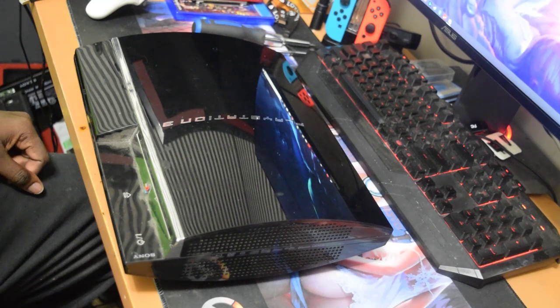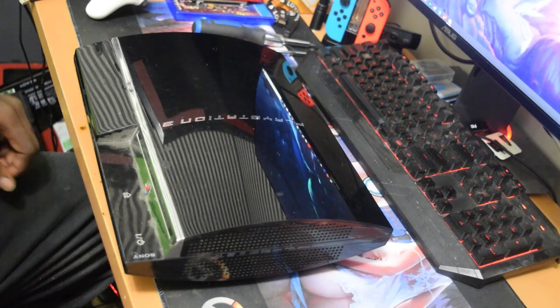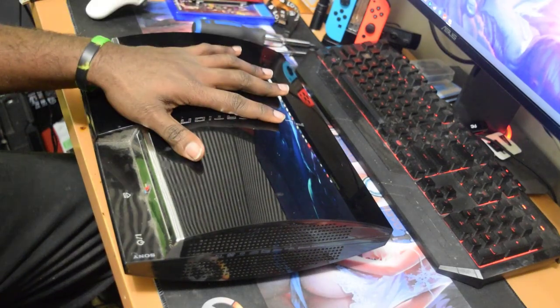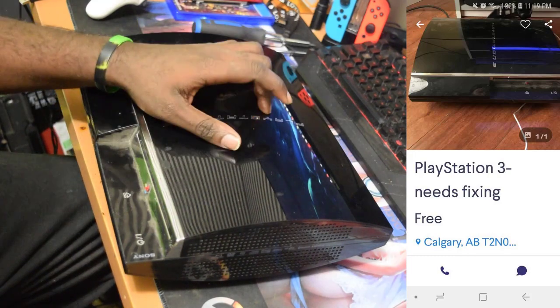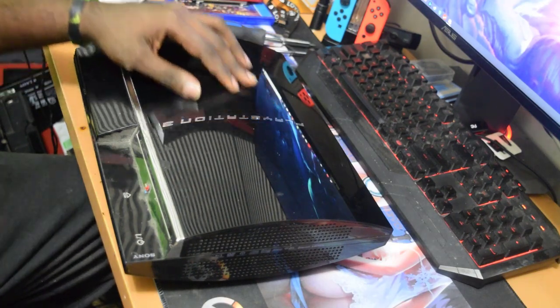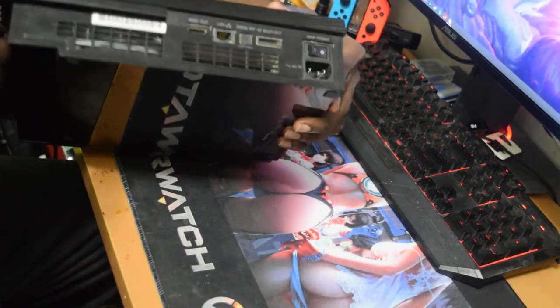What is going on YouTube, it's your boy Billy Kibaki and in today's video I'll be showing you how to repair a yellow light of death on a fat PS3. I got this PS3 free — I saw it online and the person was giving it away because it had the yellow light of death. I contacted the person and they said yeah, come and pick it up.